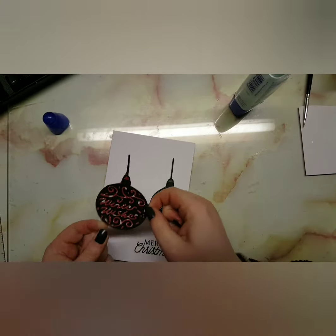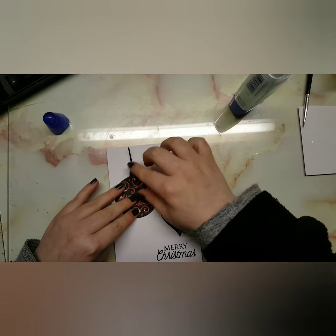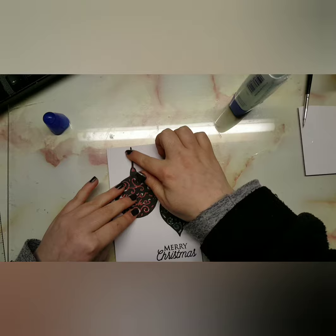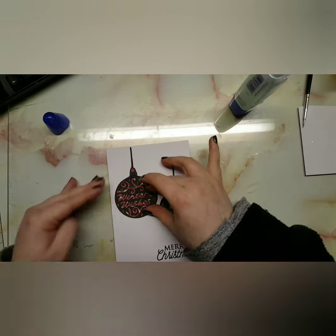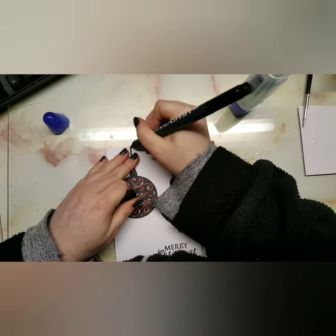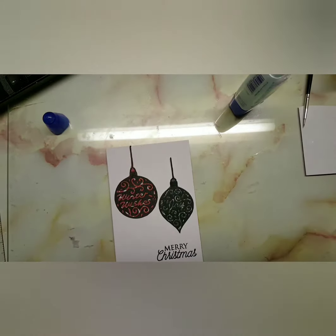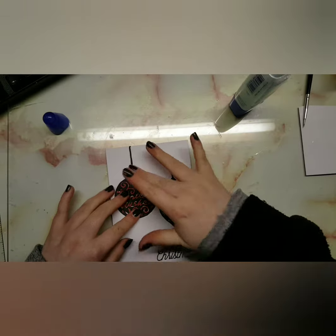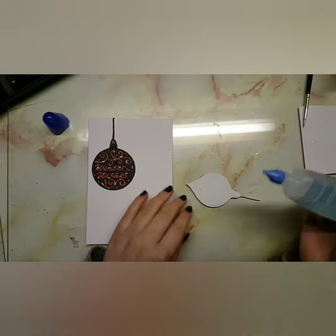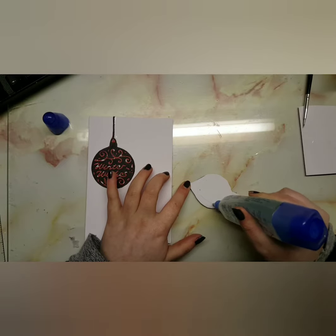The black string doesn't reach the entire top of the card, so I brought in my Momento Tuxedo Black Ink pen. It's a dual action pen marker, so you have a fine tip and a brush nib as well. That came in handy — I just used my ruler to line it up and draw the line.